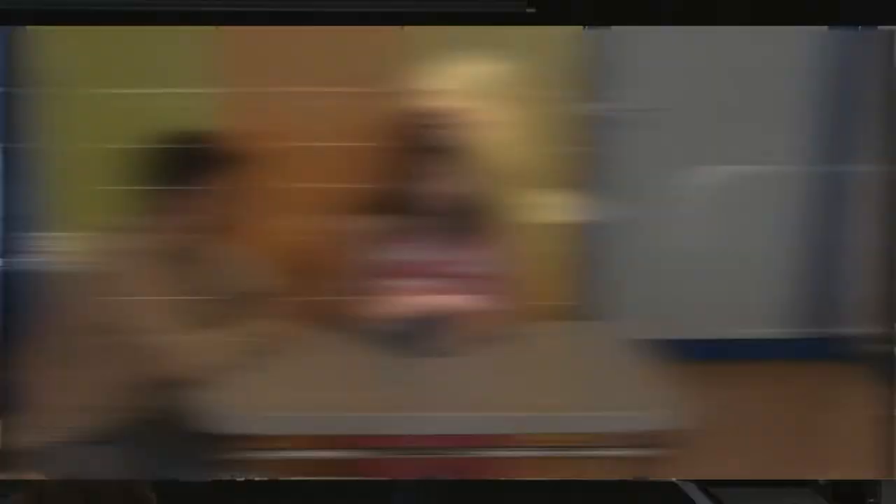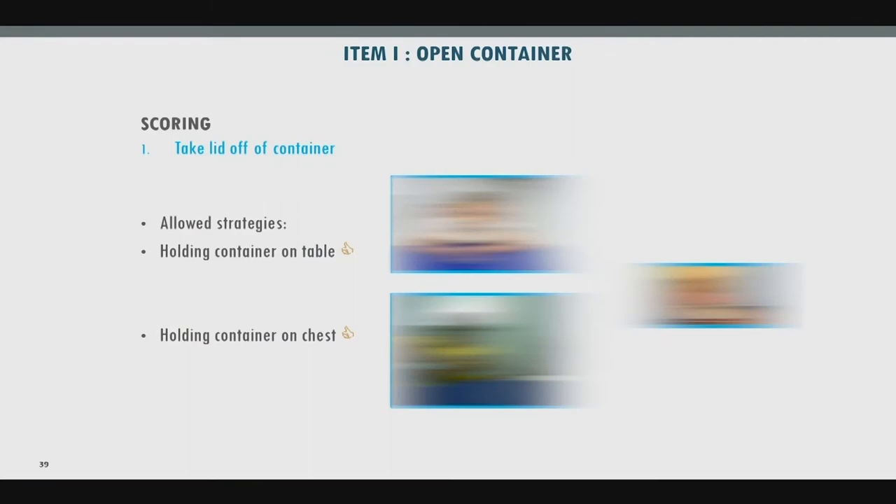Item I: opening a container — an 8-ounce Ziploc container with the lid fully on. Ask them to take the lid off. Acceptable: stabilizing against the body or table. Not acceptable: using teeth or levering it on the table edge. This is a very hard item — challenging even for some healthy individuals — but functionally meaningful since we all open containers in daily life.